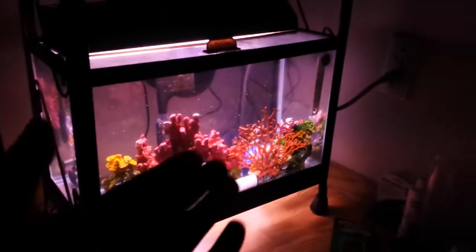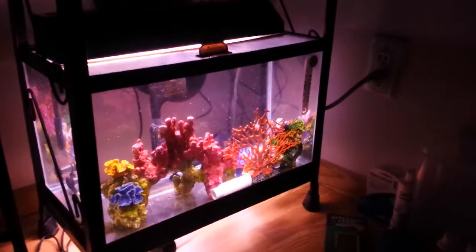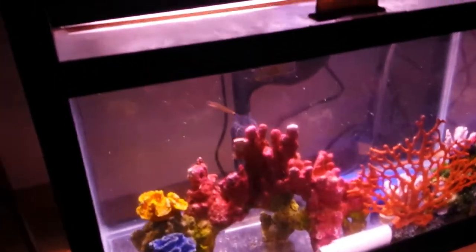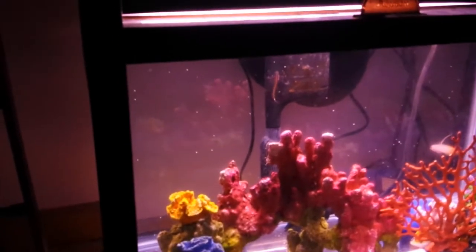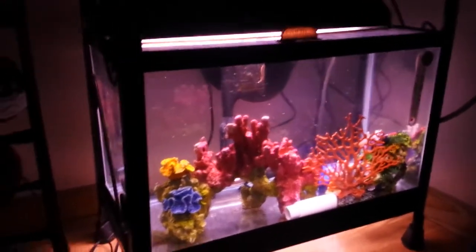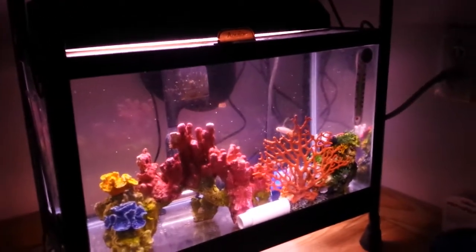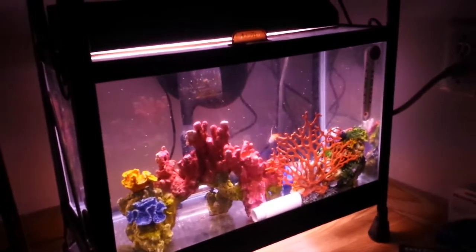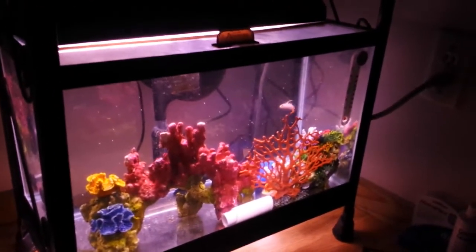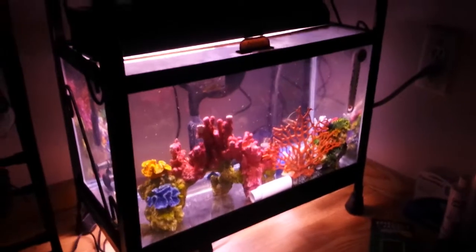In the quarantine tank I have two firefish and a tail spot blenny right there — it's really shy, but that's okay. The two firefish have actually been together for many many months at the store. The tail spot blenny will help with algae, and the firefish will add more color. I chose the tail spot blenny because it's a very small nano fish, and I chose firefish because they're very colorful, very peaceful, and have a lot of personality.